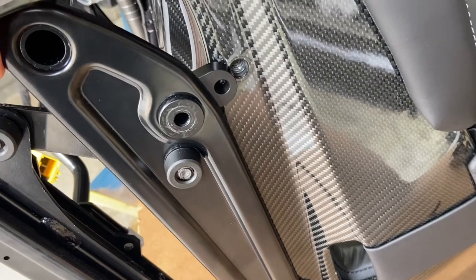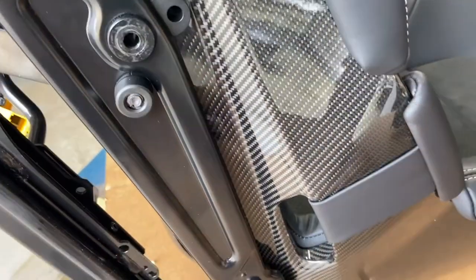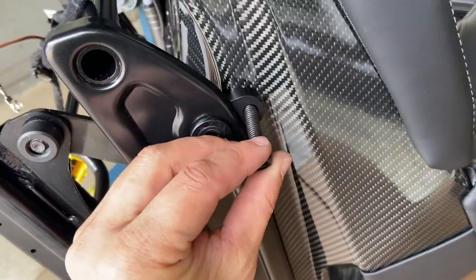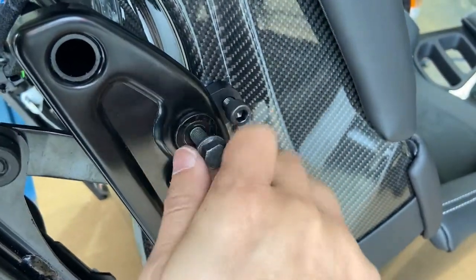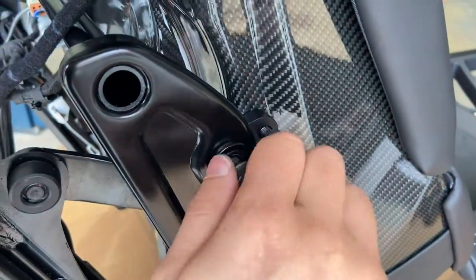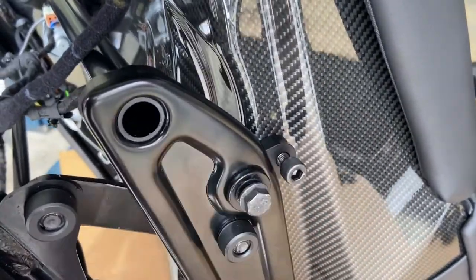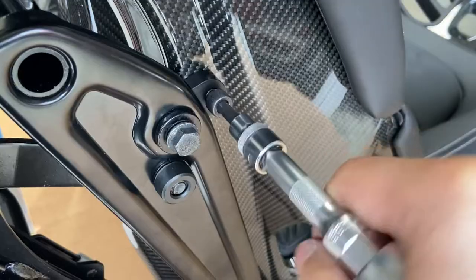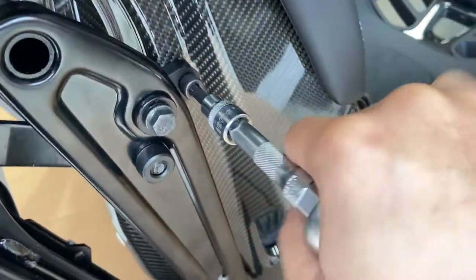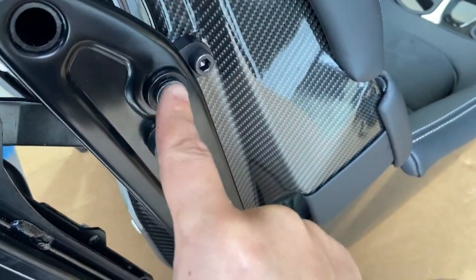Lower the seat back to the rail carefully — the holes should line up and we'll start the bolts. Don't tighten yet, just start with a couple of threads. We have the upper bolt started by hand, then the factory lower bolt started by hand — same on both sides. Go back and forth, tightening a little bit at a time, making sure they're not binding. The upper bolt takes a 6 millimeter hex socket — hand-start it first so it's nice and easy, then snug it. Switch to a 13 millimeter socket to tighten the lower bolt. Repeat for the opposite side.